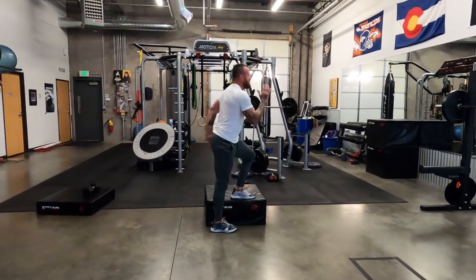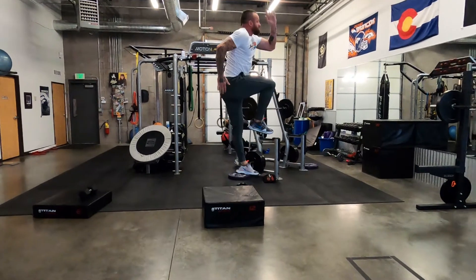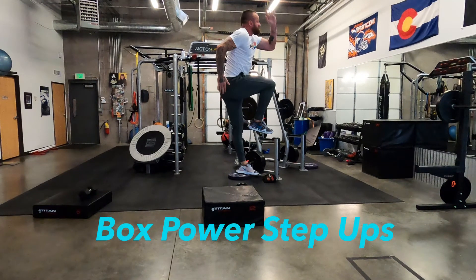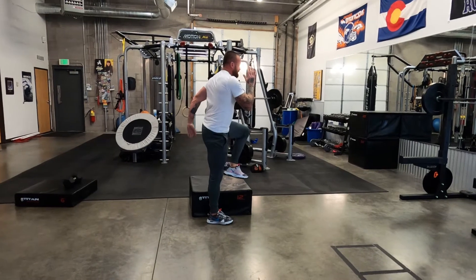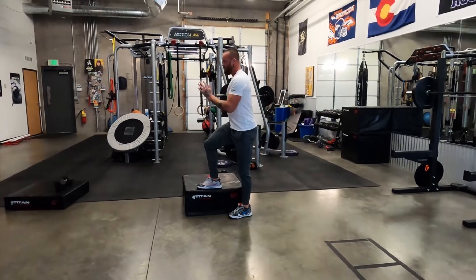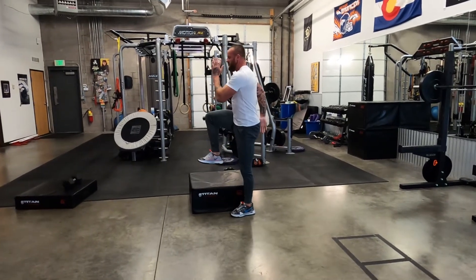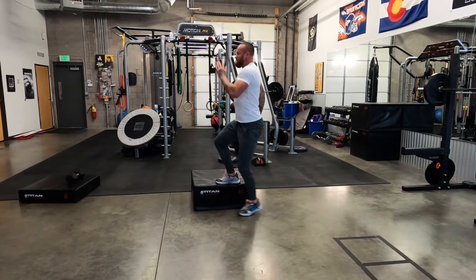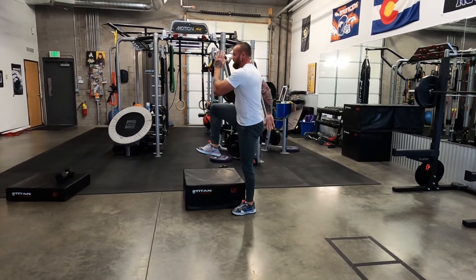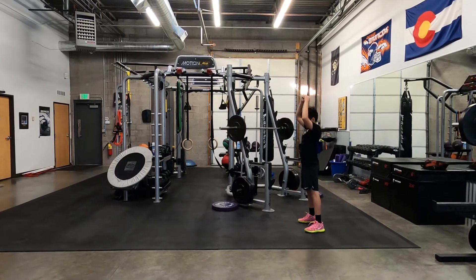Going into an explosive motion now, we're going to do box power step-ups — driving that opposite leg up, swinging that arm forward, trying to match our shin angles again, getting a nice knee drive and arm swing while allowing that driving leg to press into the box and push our down leg up from the opposite side. This is going to improve the amount of power we can put into the ground as that knee goes up and then drives under us.